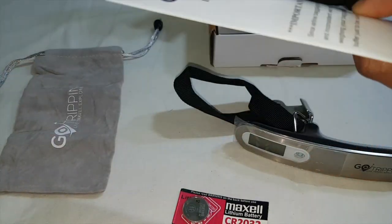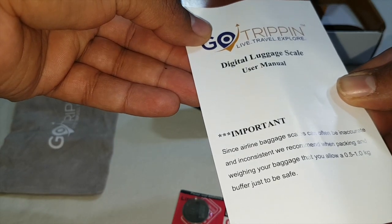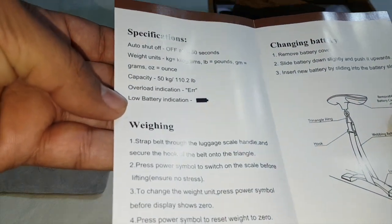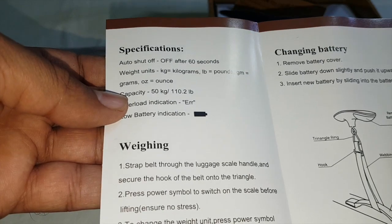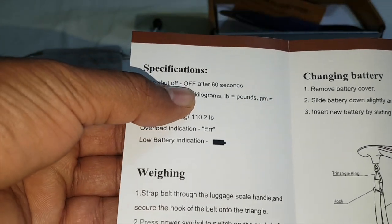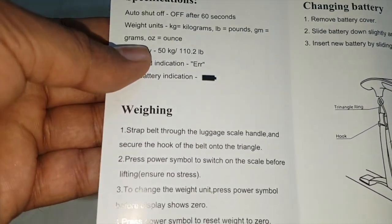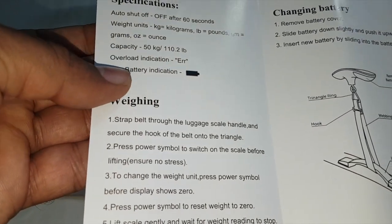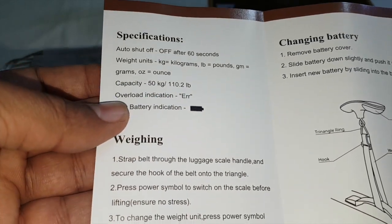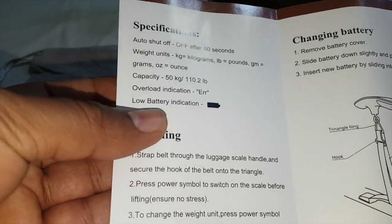This is the user manual for the digital luggage scale. It has auto shut-off after 60 seconds, and supports weighing in kg, lb, and grams. The maximum capacity is 50 kg or 110 lb, and it also has overload and low battery indications.